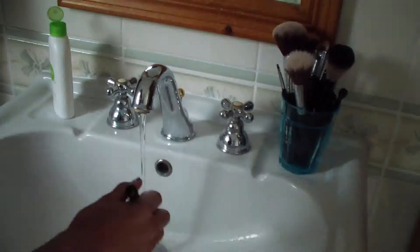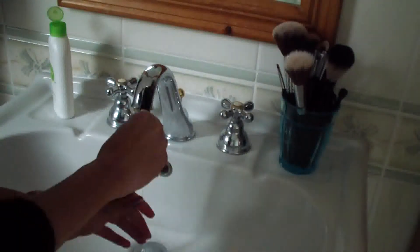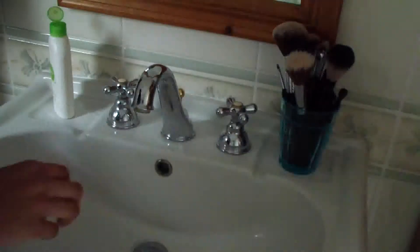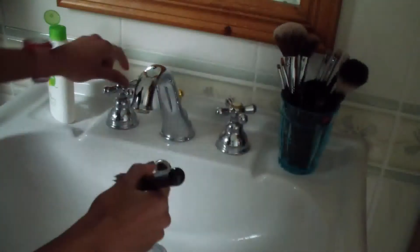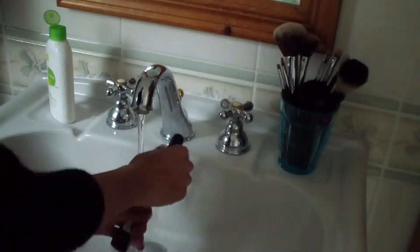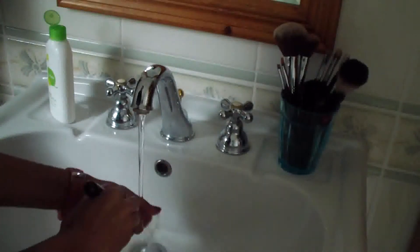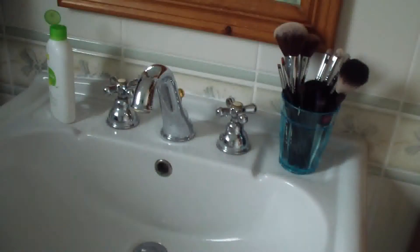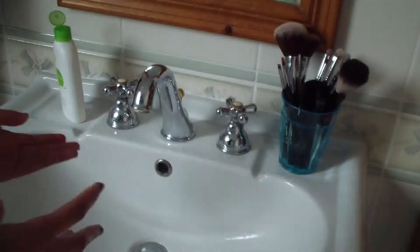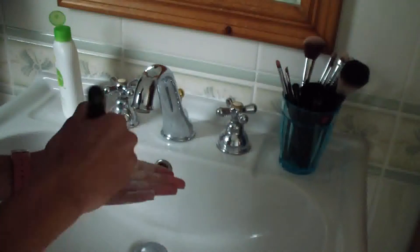I'm just repeating these steps for every single one of my brushes. I usually clean my brushes every two weeks because I do not wear makeup every day. But if you use makeup on a day-to-day basis, I recommend spot cleaning your brushes after every use and deep cleaning them once a week. Washing your brushes is important because you don't want bacteria to transfer onto your skin, which could cause acne or irritation.